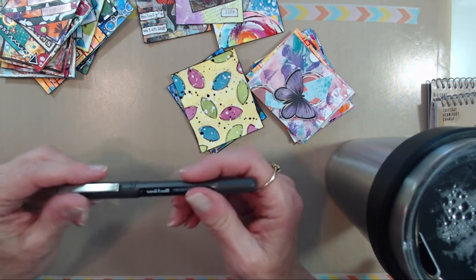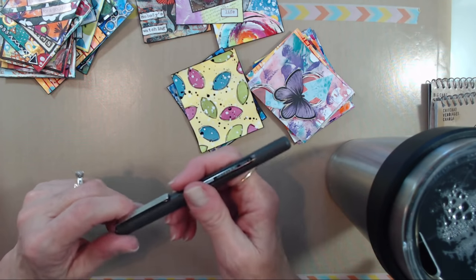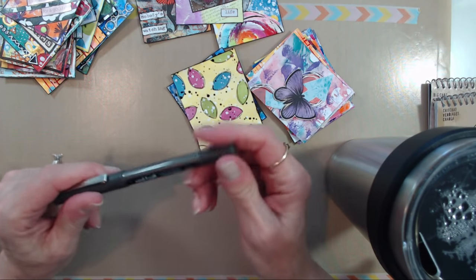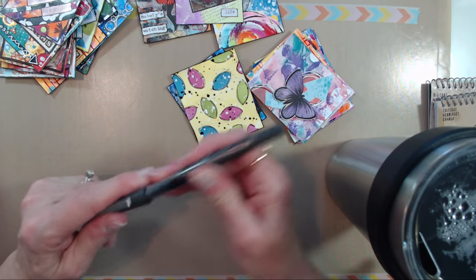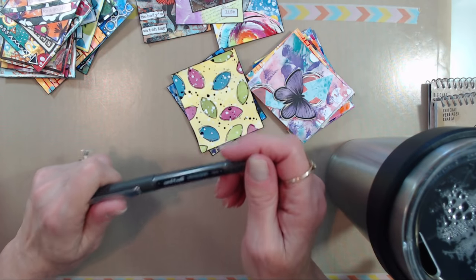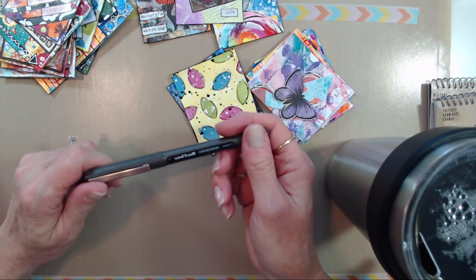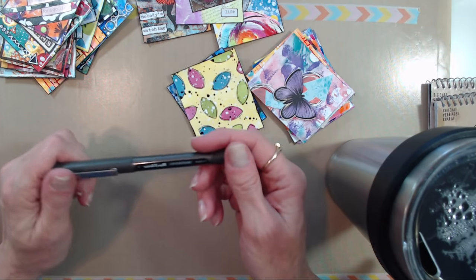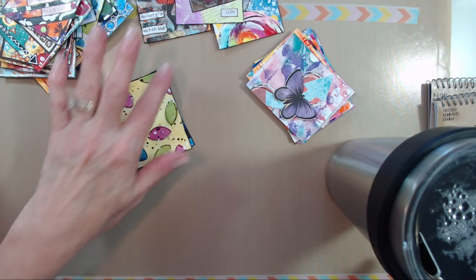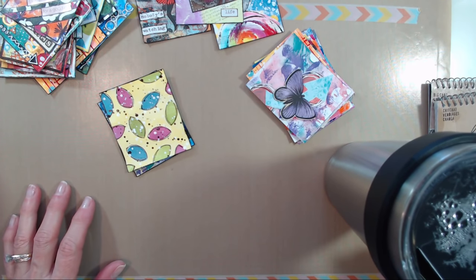This black pen is a Uniball Vision Micro. It has a fine tip and the ink is permanent when it's dry, but you have to be sure it's completely dry if you want to put a sealer coat on top, just to make sure it doesn't bleed — it will bleed if it's still a little wet. I love anything that's permanent; it doesn't matter to me what brand it is, but if it's permanent I do like to use it.